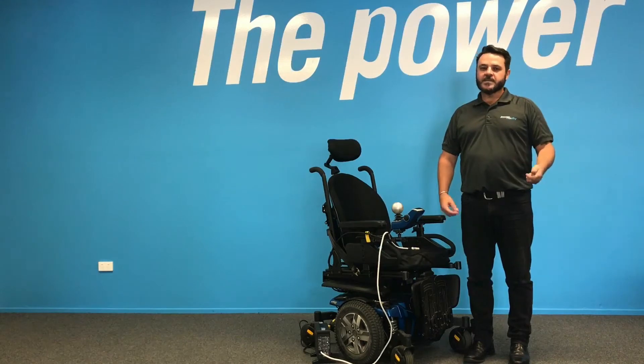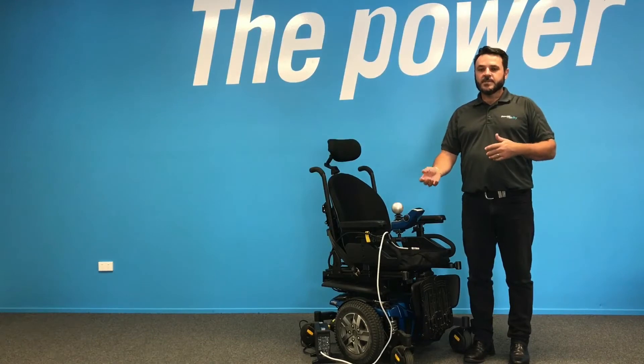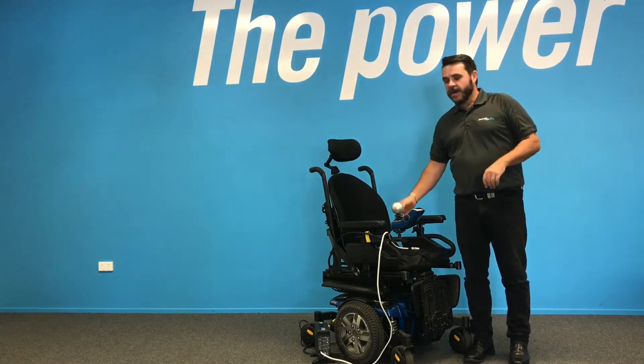In the first couple of weeks — say 10 to 12 days of operating your new power chair or scooter — the batteries shouldn't discharge below 30%. So don't put them under excessive load; do light trips and ensure that you're charging them after every use, just to make sure that you get the maximum amount of life out of your batteries.